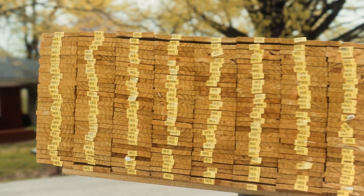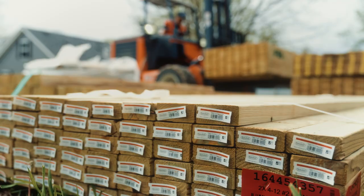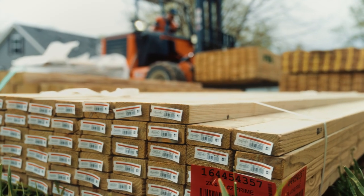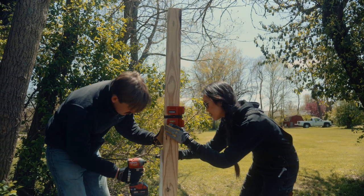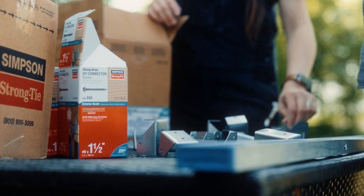Once Reed decided on a design, he used the report to order his materials from his local home improvement store. A few days later his materials were delivered, and Reed was able to use the printouts to follow and execute the plan without any issues. The Fence Planner really set him up for success.